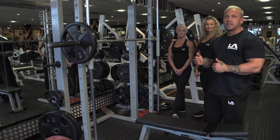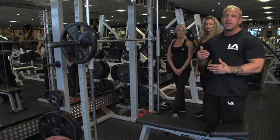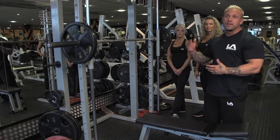The next exercise we're going to do for the hamstrings is in the Smith Machine. We use a bench as a guide here and we're going to do wide stance squats, but we're going to do them for the hamstrings. To enable us to do that, we need to come down to a low position, so we've got the bench set up here which I'll demonstrate.